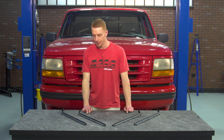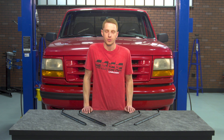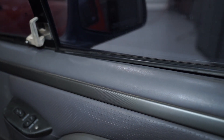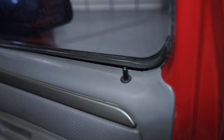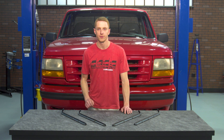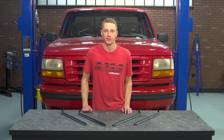Wrapping everything up, this inner and outer door belt weatherstrip kit fit extremely well into our little red 95 Lightning. As you can see it made a world of difference compared to the dry rotted outer door belt that was on this truck. Now when you go about replacing the inner and outer door belt weatherstrips, you're going to have the door panel off, so it is going to be in your best interest to replace the run channel weatherstrip as well. We've got another video on that one you can check out in the description.